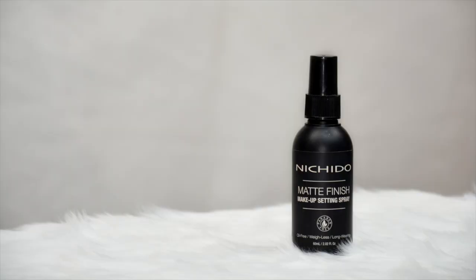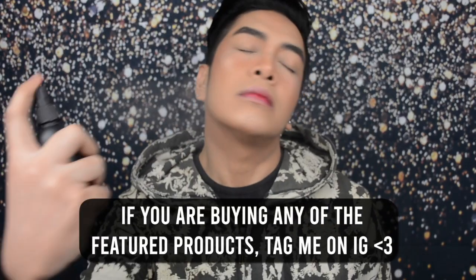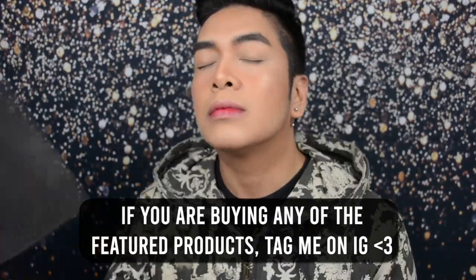To finish off this look, para mag-set lahat ng powder na nilagay mo and to make it one with the skin, we're gonna set the face using the Nitsido matte finish makeup setting spray. And we're done!